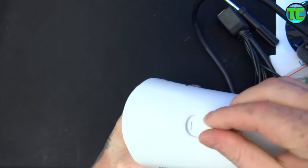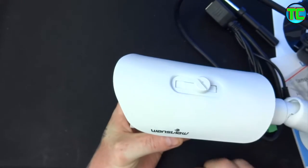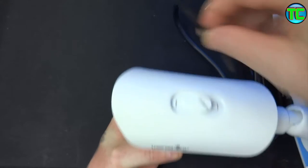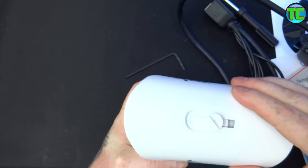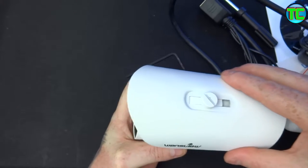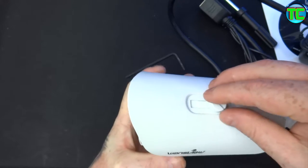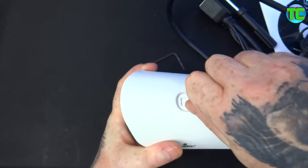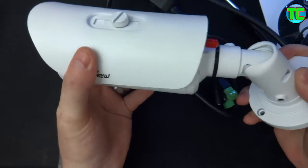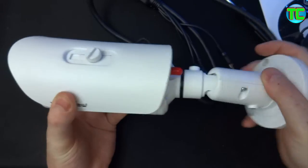On the top we've got a sun hood which is adjustable, and there's an Allen key as well. The sun hood is adjustable depending on how much shade you need over the lens, and obviously it's adjustable left and right and up and down as well.